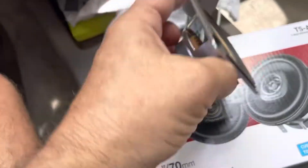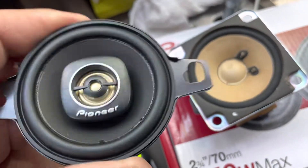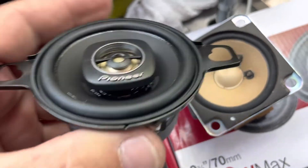Let me turn this over so you can see the difference. It's got the coax — it's got a little mid-range speaker with a little tweeter on there.